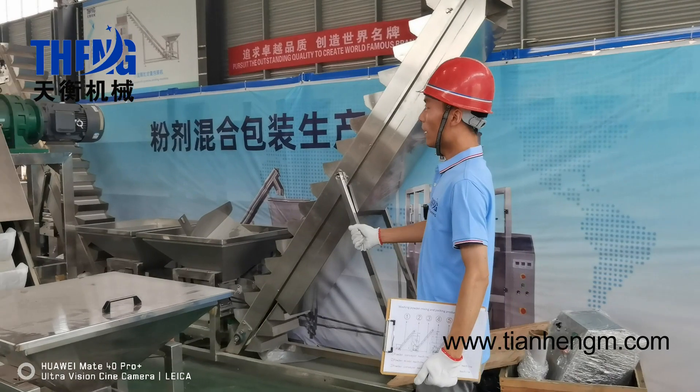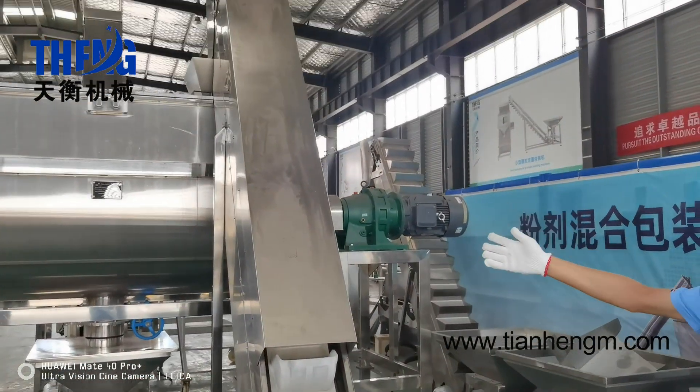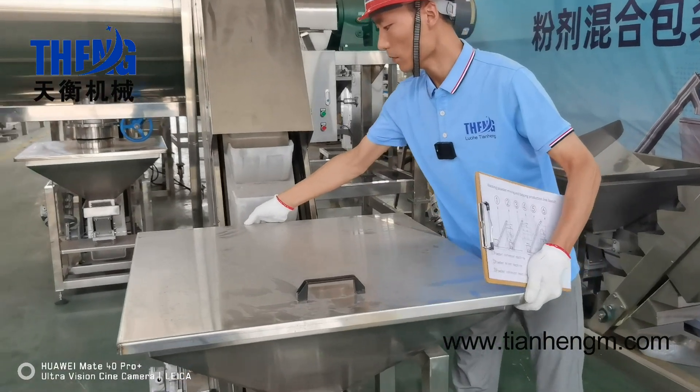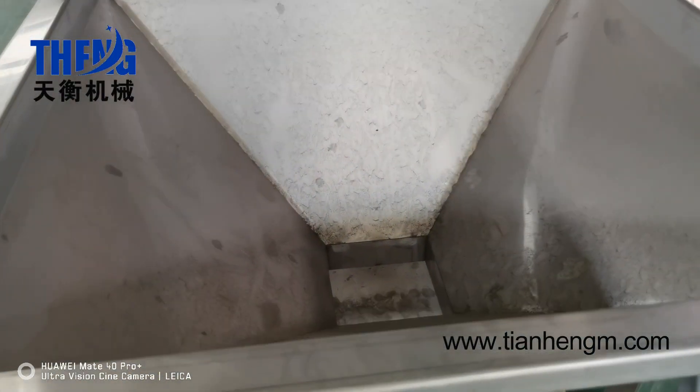Firstly, let's go to check the powder feeder machine. The material is stainless steel. It comes with a cover.